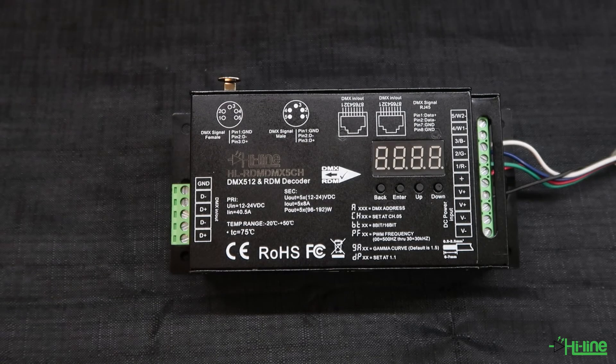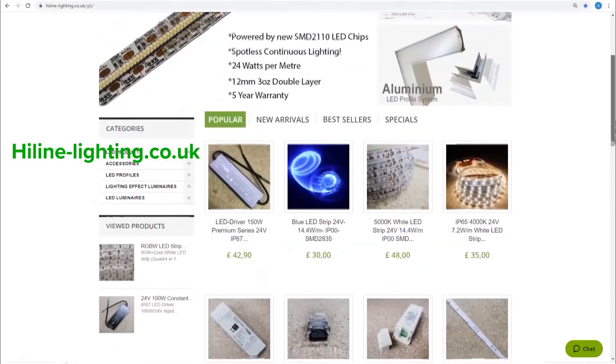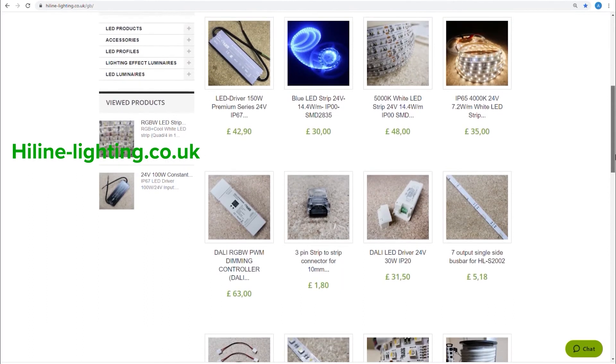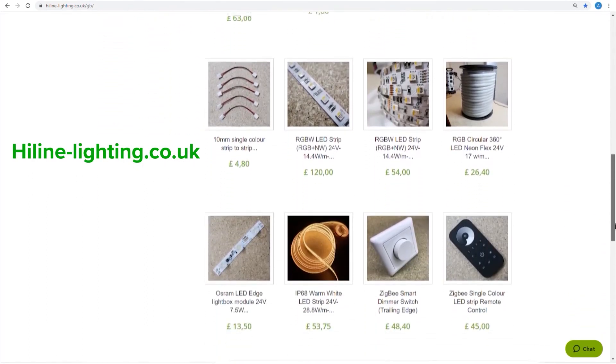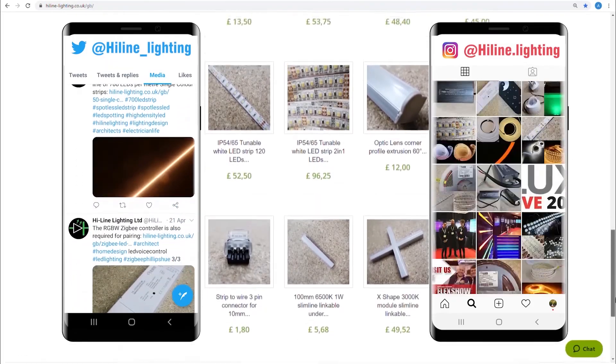In conclusion, this DMX decoder gives you the ability to set specific dimming functions according to your project. For more information you can visit our website highlightlighting.co.uk, and don't forget to click on the subscribe button underneath this video. You can also follow us on our Twitter and Instagram page. Thank you very much for watching and see you next time.